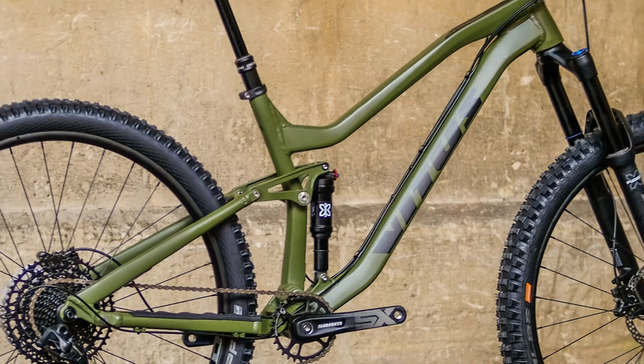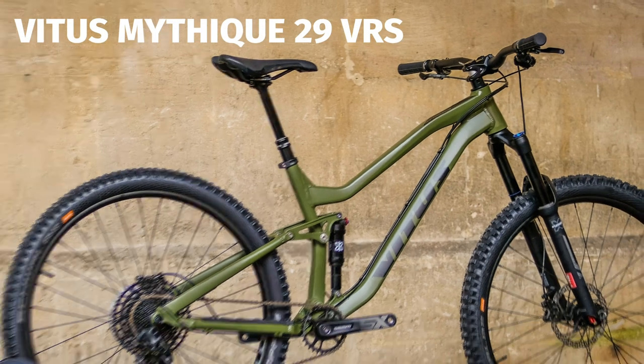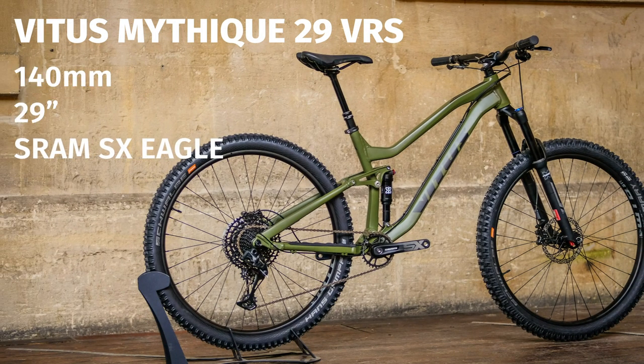So the middle of the range — this is the Vitus Mythique 29 VRS. What do you get for your £1,500? Well, it's a 140mm 29er, although you can buy the near-identical spec version in a 27.5-inch if that's what you want.